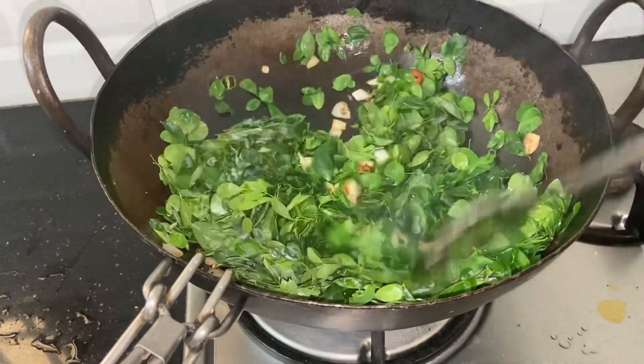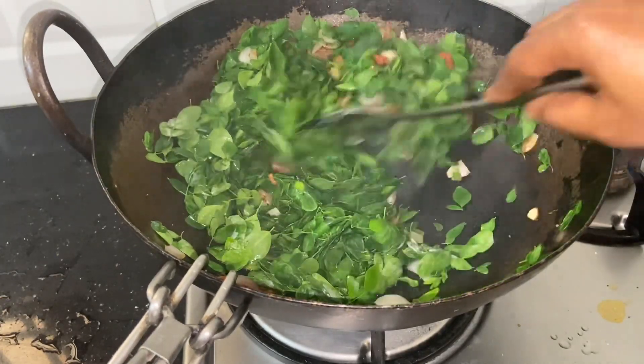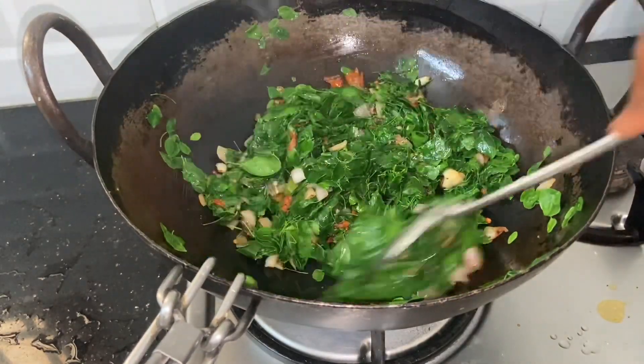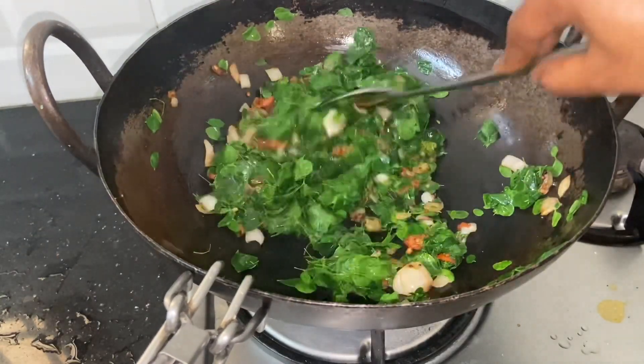Let's put the paper in a second. Now the paper is made up here. It is made up to 30 seconds. Let's put the paper in the paper.